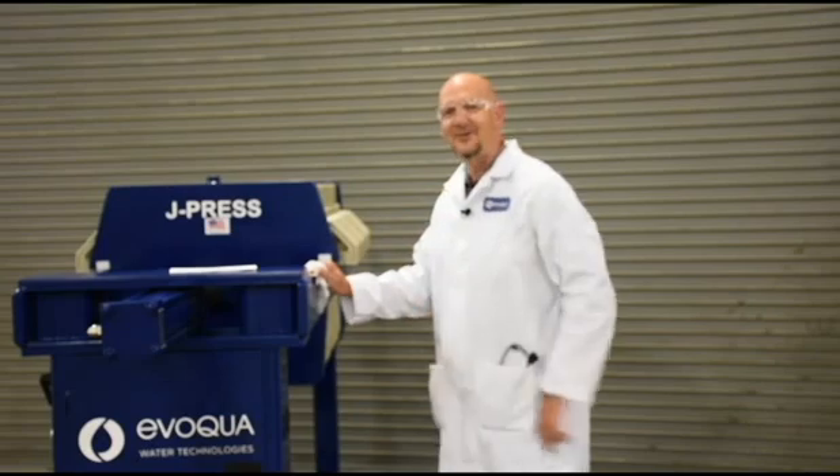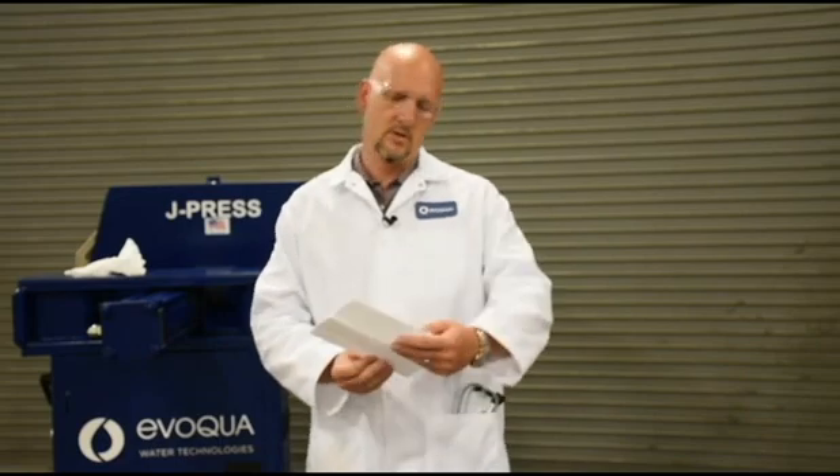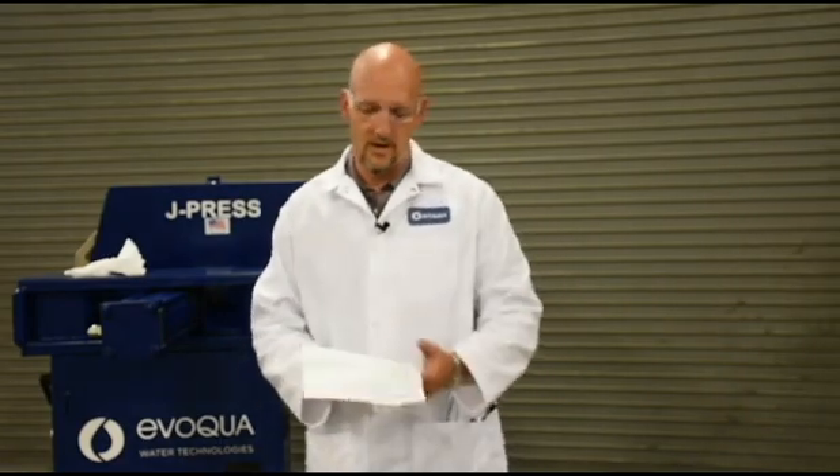Hey there. Hi, it's Dr. D again from Evocal Water Technologies. Thanks for joining me. I got a letter here from Jeff — Jeff in Iowa. Jeff asks a question: